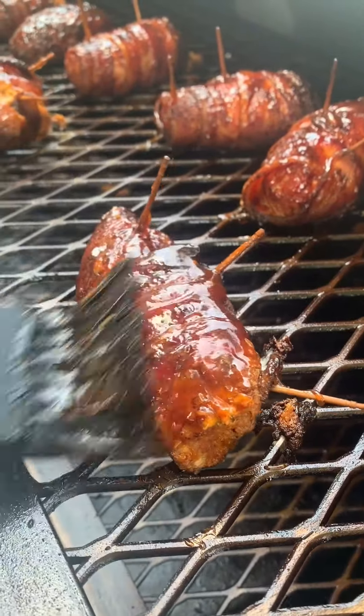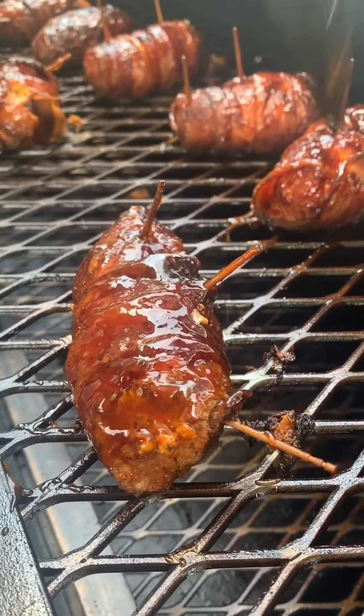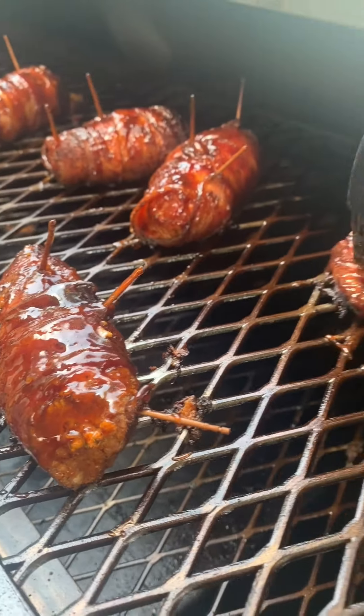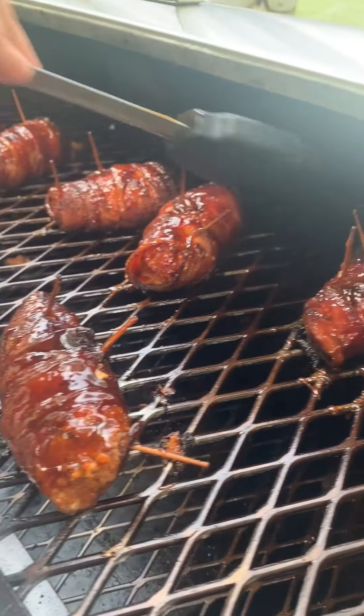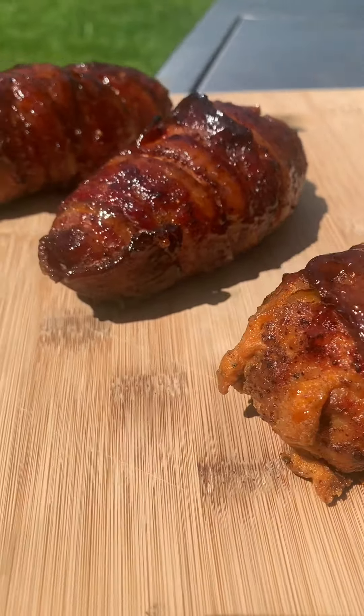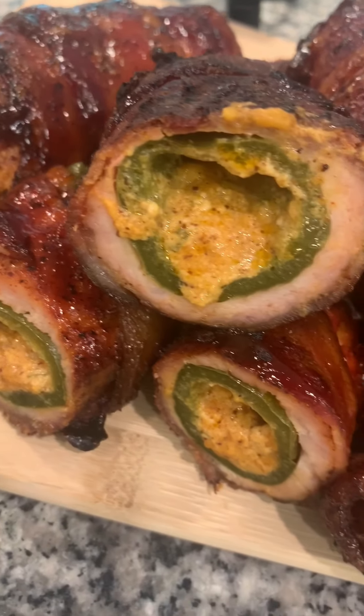After two hours in the smoker, once they've reached an internal temperature of 165 degrees, baste them with a little barbecue sauce and let them cook for a couple more minutes and they'll be done. Don't they look incredible? Oh my gosh, yum.